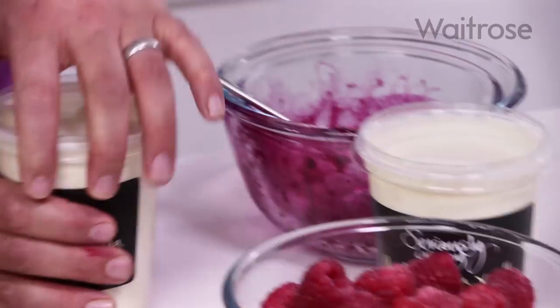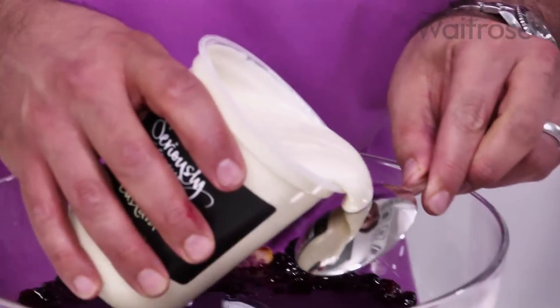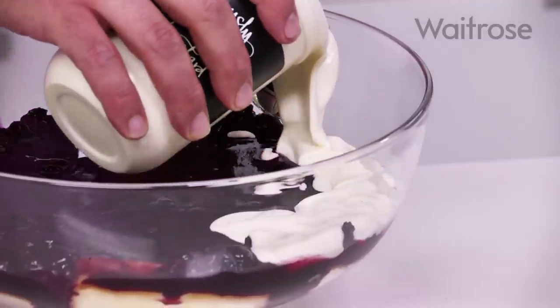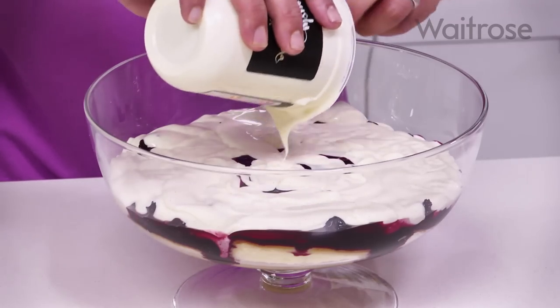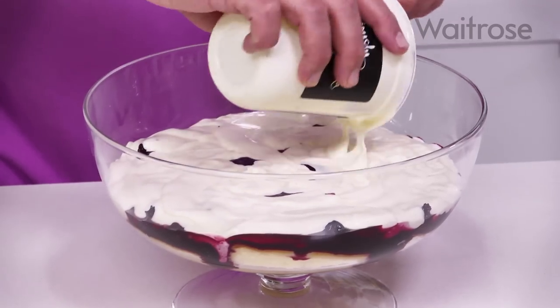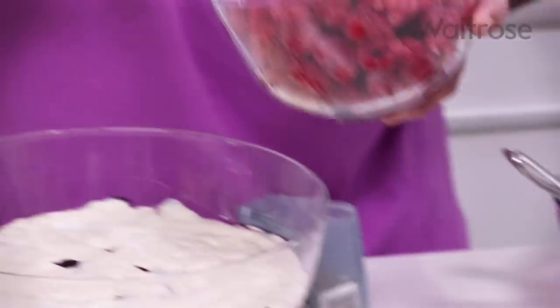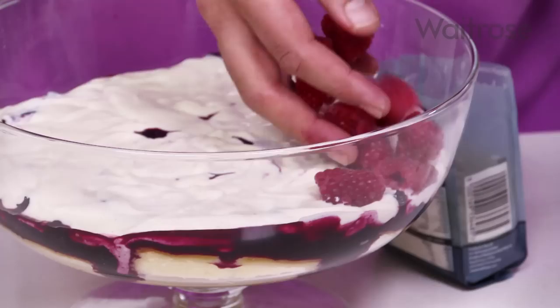Now our next layer — we're going to the custard. Just using the back of a spoon, gently layer it over the top. And now the raspberries, just scattering these around — these are just going to sit on the top of that custard.